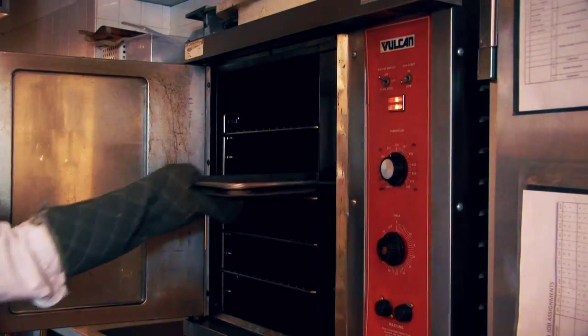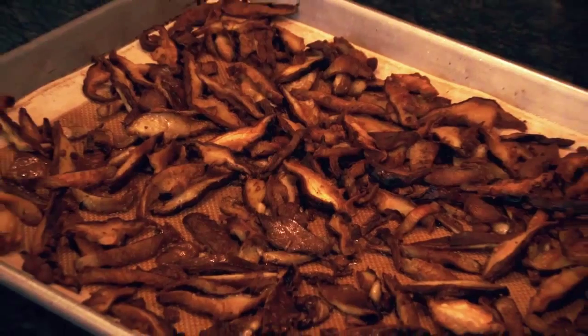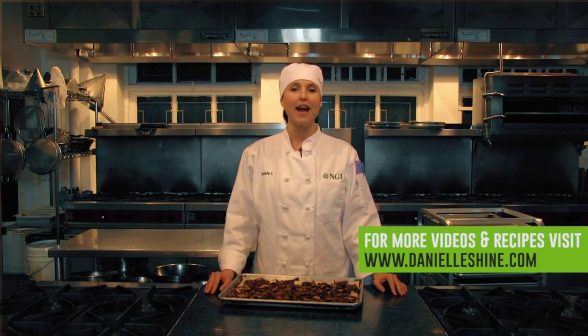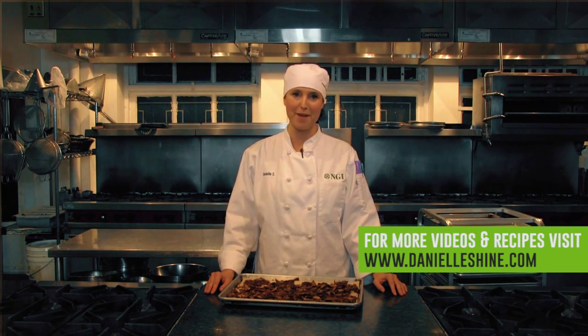So there you have it — shiitake bacon. Eat it for breakfast, lunch, dinner, or have it as a snack. Just eat it, it is yumtastic. For more recipes like this, please feel free to visit my website, danielshine.com. And if you'd like to learn more about how to become a natural food chef, please visit the Natural Gourmet Institute's website. Thanks for watching, see you again soon.